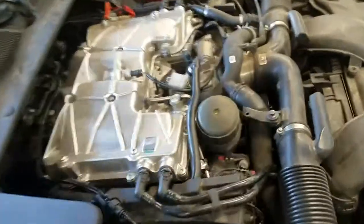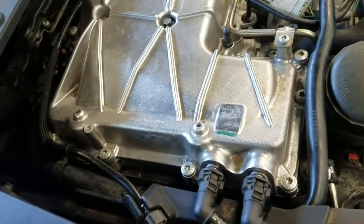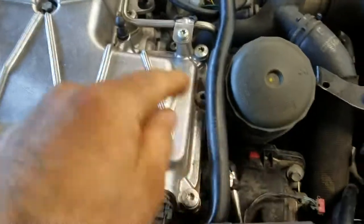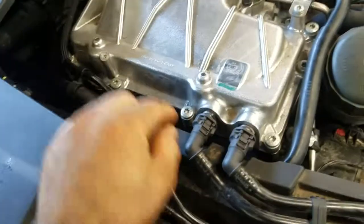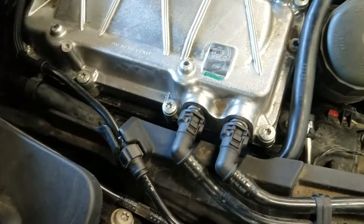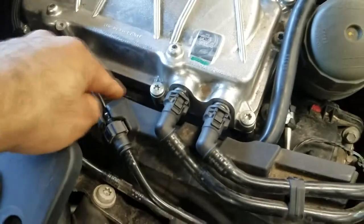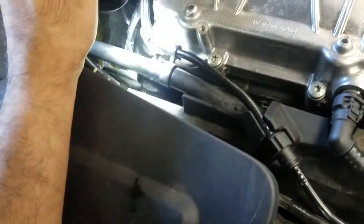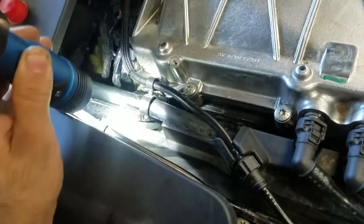Coming around the engine here — when I first got here you could hear a big hissing noise. That's a dead giveaway of a vacuum leak. So what I did is I got a stethoscope and was trying to pinpoint this area because I could hear it really loud here. Finally I said, well, that little valve looks like the valve that goes bad in the Volkswagens.